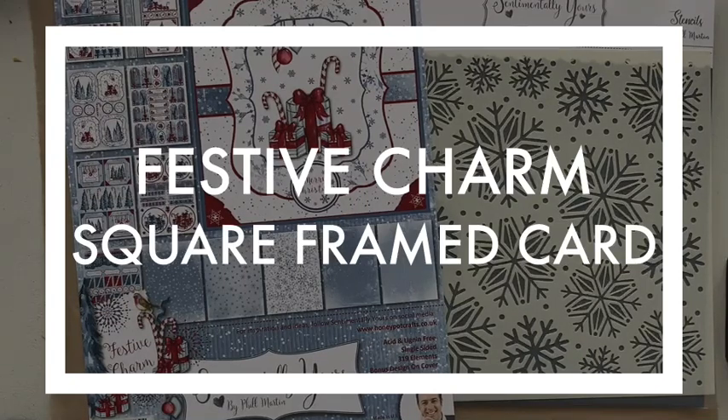Hi, Julia Watts here, welcome to my YouTube channel. Today we're going to create a square-shaped card with a frame, and we're going to be using some of the elements from the Festive Charm creative pack, which is new from Sentimentally Yours, along with one or two other bits from the new festive collection.